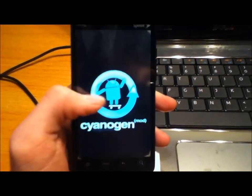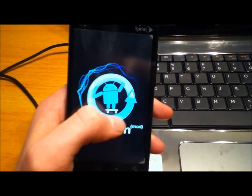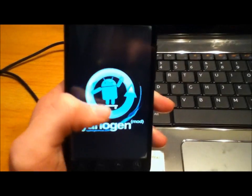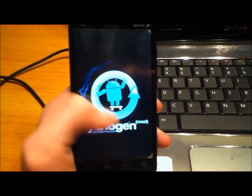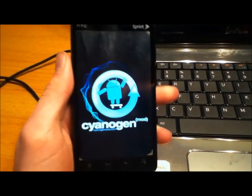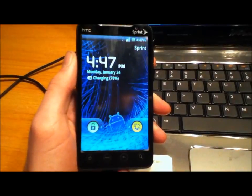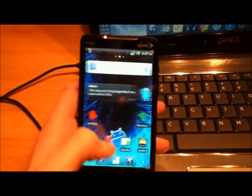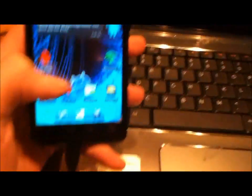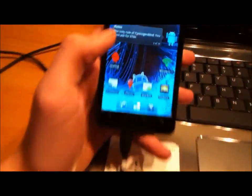Alright, this is what it looks like — so if this comes up, you know you're running CyanogenMod. If it just keeps coming up over and over again, you know you're in a boot loop, so do exactly what I just told you. This is also going to take a little bit longer the first time you flash this ROM. What you're not going to have yet is your market or any of your Google Apps.